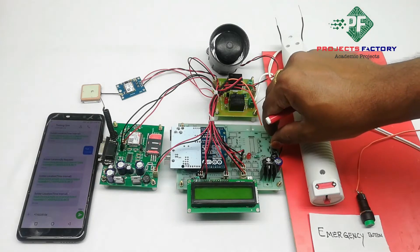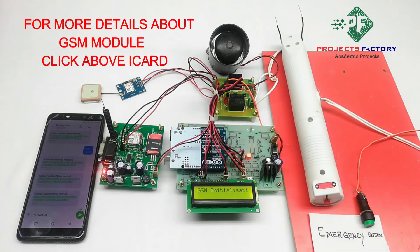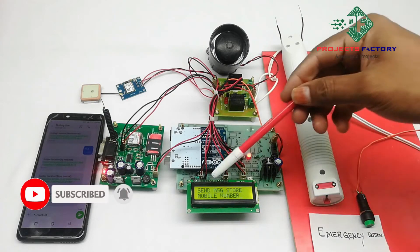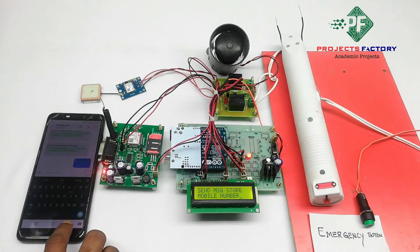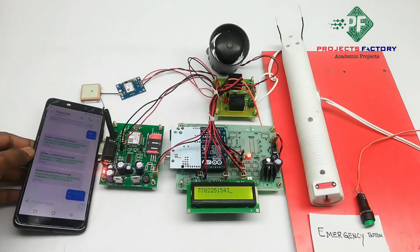Now powering on the device. GSM is initializing. On the LCD it is asking to send a message to store a mobile number. We send the command star followed by the mobile number via SMS to the GSM modem. Mobile number registered.